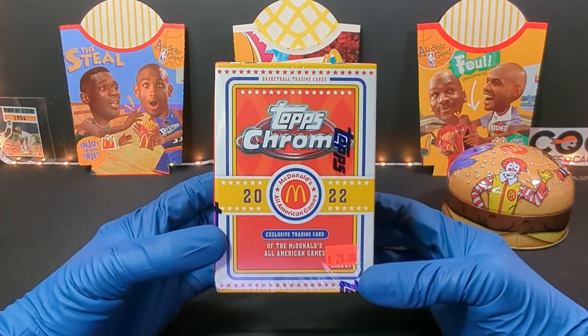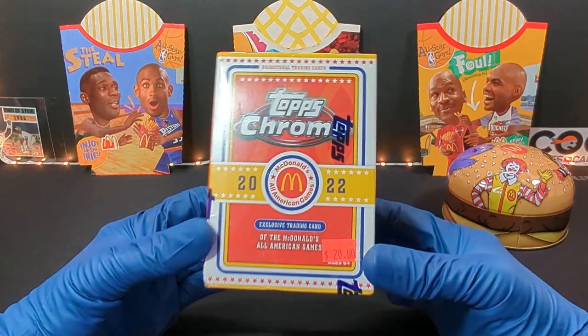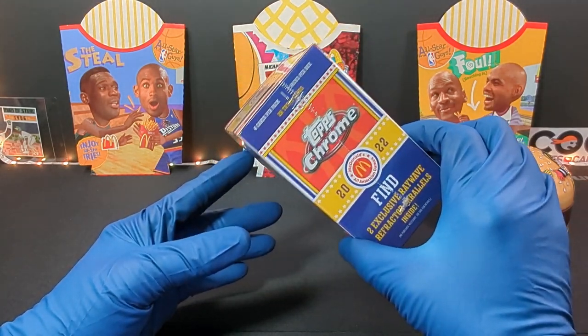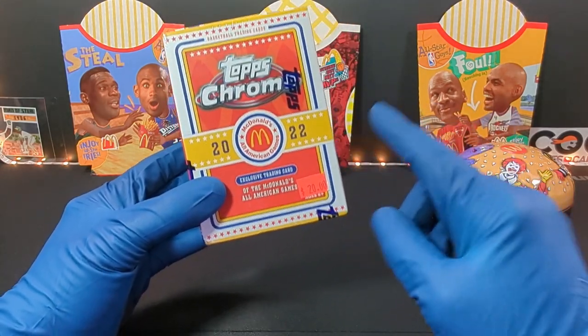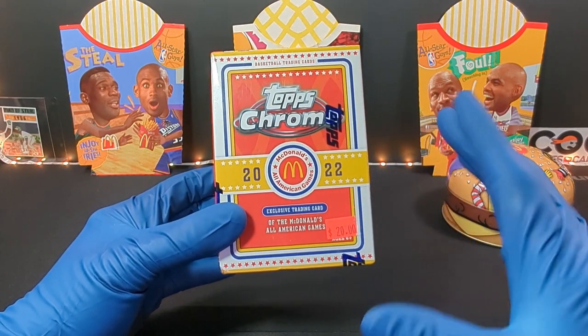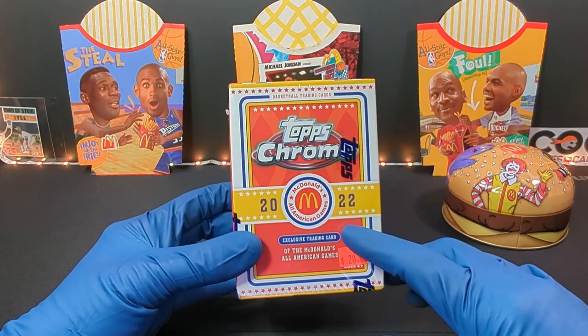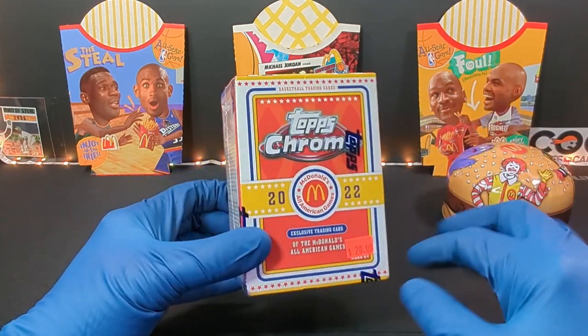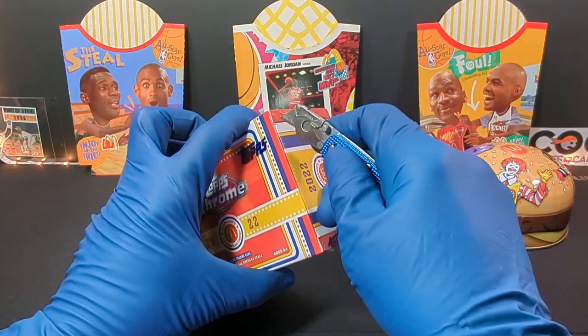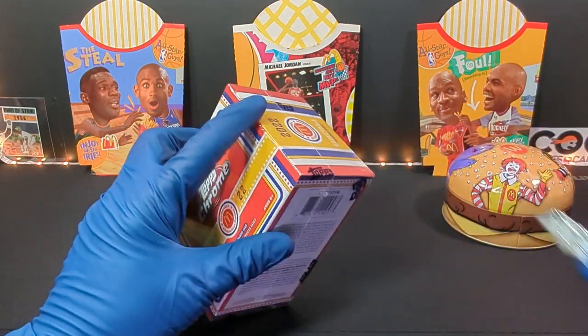So let's see what's inside. I've never opened these up, so let's find out. We have the 2022 Topps Chrome McDonald's All-American Games. I found this at the local card shop. I've seen them at Walmart before, but I found these at my LCS. I paid $20 a box for these — bundled it with some other things, so about $20-ish a box.